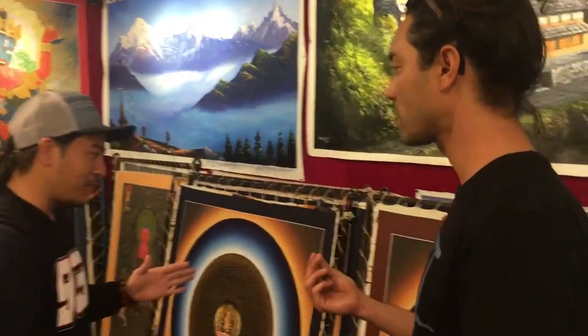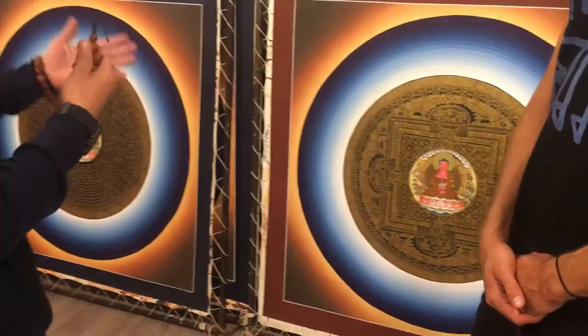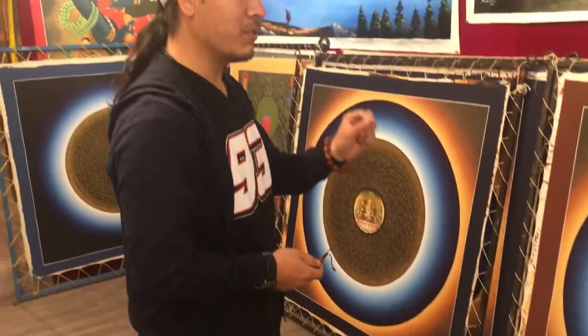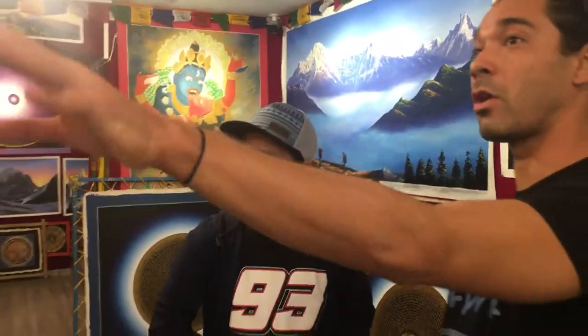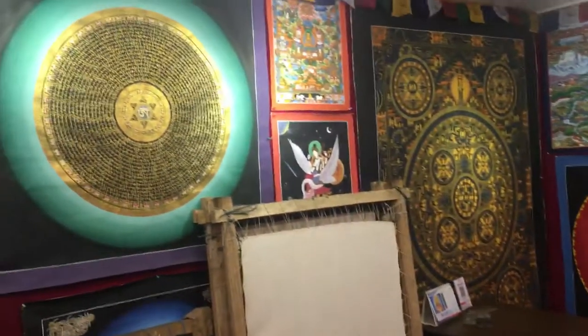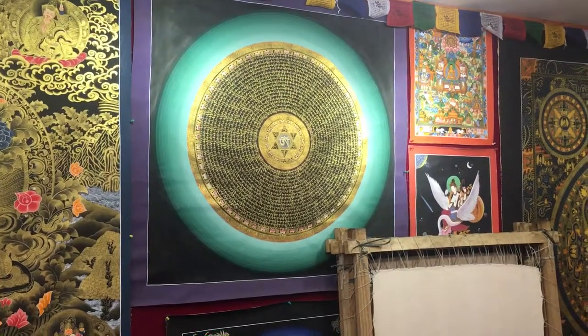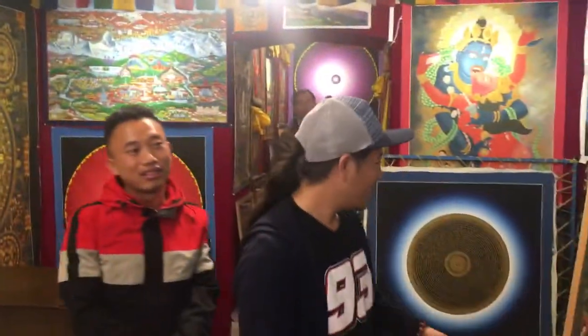It depends — there are different qualities of painting. For a very high quality painting, they use 24k gold, so it's real gold. Some of them have real gold and some do not, depending on the quality. Very beautiful! Thank you so much. If you want to take a tour of the school, no problem.